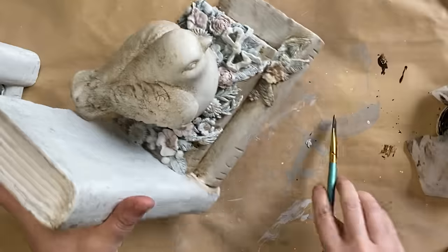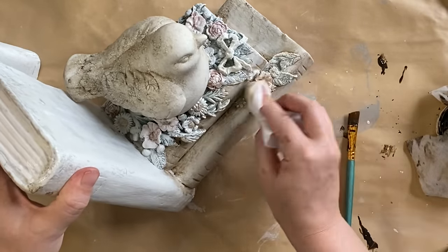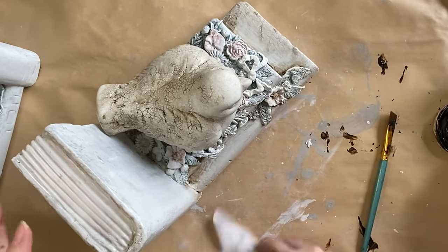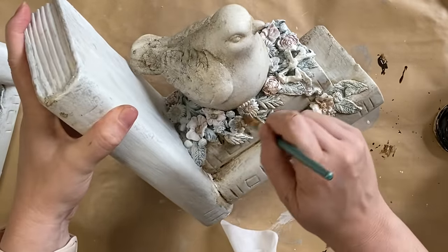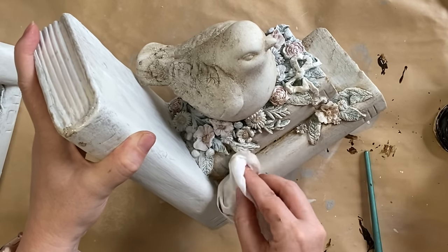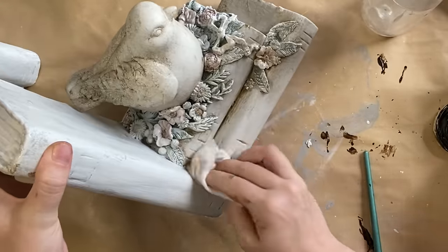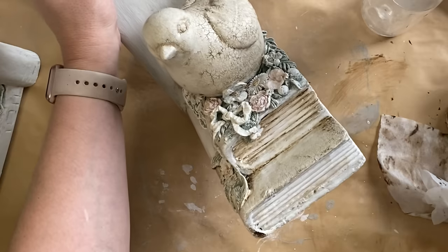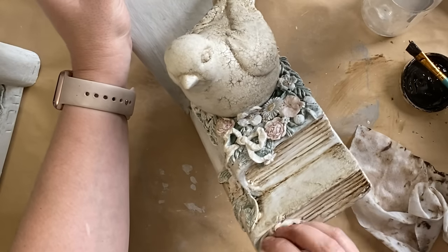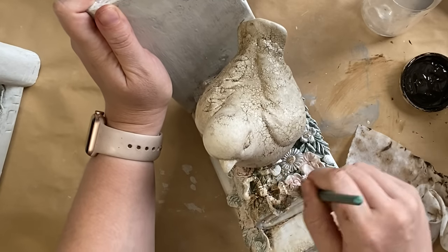I'm also going to be working that glaze into the flowers, using a wet wipe to wipe it back. At times I'm also going to be using my mister to water down that glaze. I want these to almost look like dried flowers in some ways, so the glaze is definitely going to help with that effect. If you don't have access to this particular product, you could create a brown paint wash with some brown water-based paint, or you could use a brown wax or a black wax — it just depends on what look you're after and what products you have.